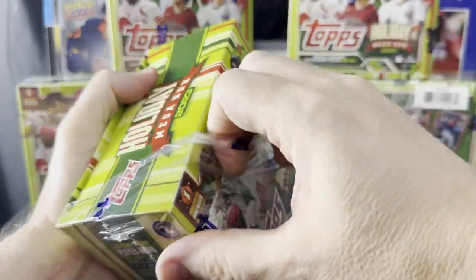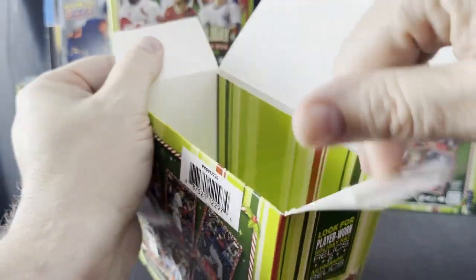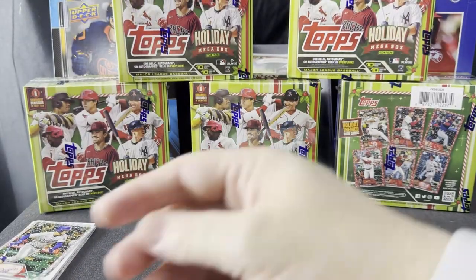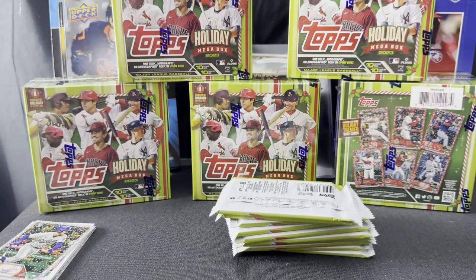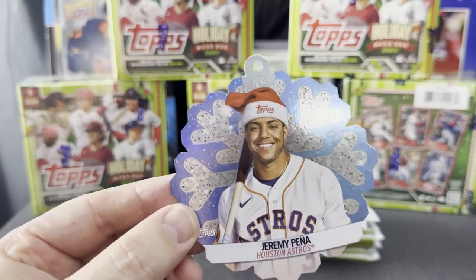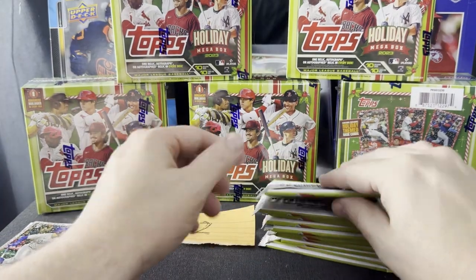Here is box two of our 12-box Box Wars for 2023 Topps Holiday Baseball. If Topps takes over basketball and football over the years and we get all that cool chrome and holiday too, those are going to be some good times. Here's our next ornament — it is Jeremy Pena. And here are our 10 packs.